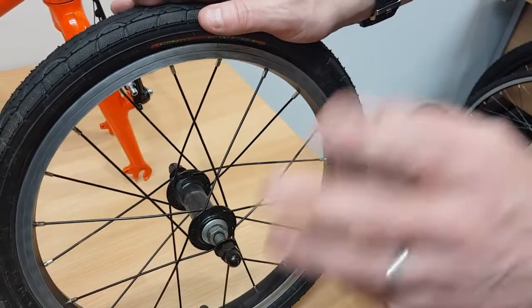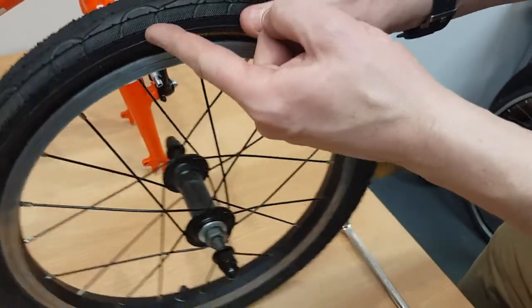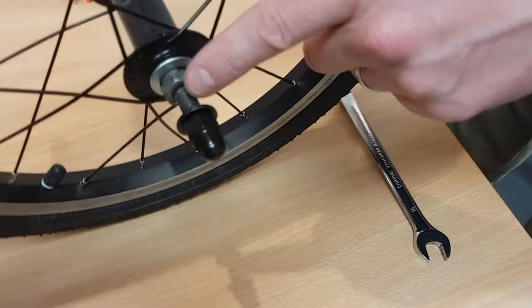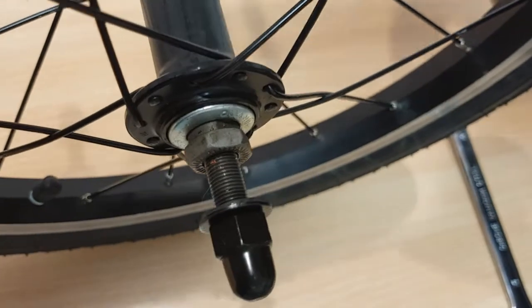Before we fit the wheel into the frame, we're just going to make sure it's the right way around — checking for the direction of travel arrow. There it is on the right hand side, that's great. And then, just to show you, this threaded section here is the axle of the wheel, and that is going to sit in these slots here on the fork.